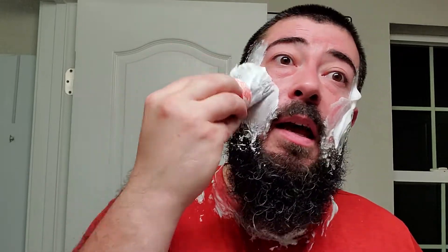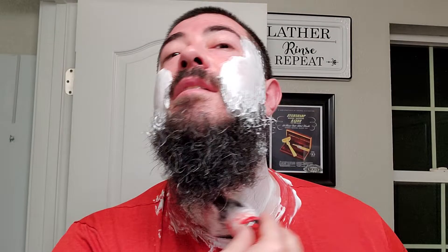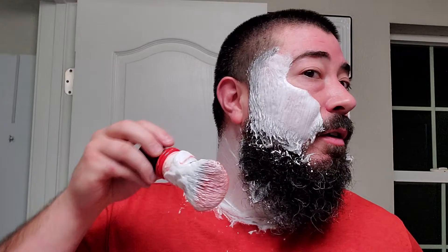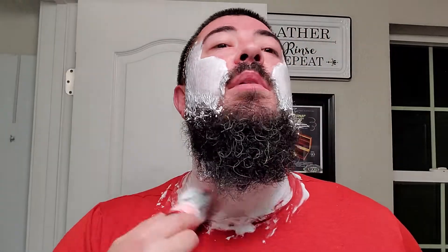Right off the rip, applying it directly to the skin brought it to just right below medium, if not medium, chill factor — which is perfect for daily shaves. So if you're a fan of menthol and you can handle at least medium chill factor shave soaps, applying it directly to the skin is probably gonna be for you.